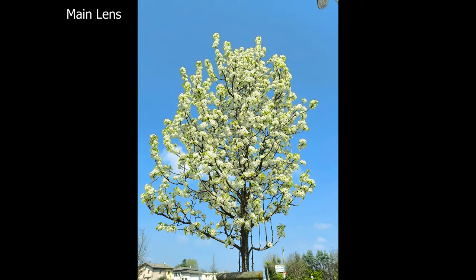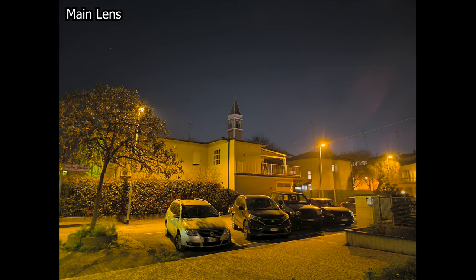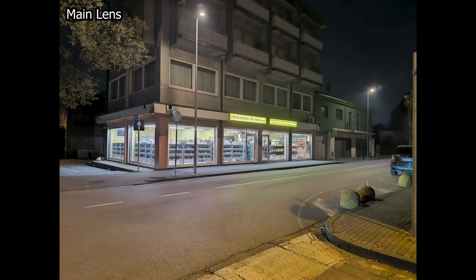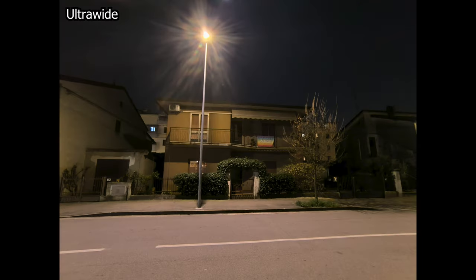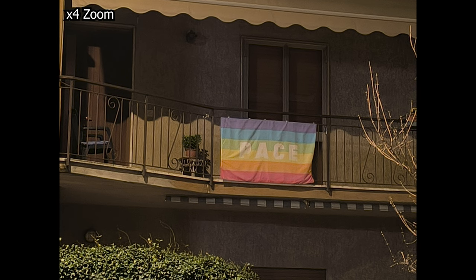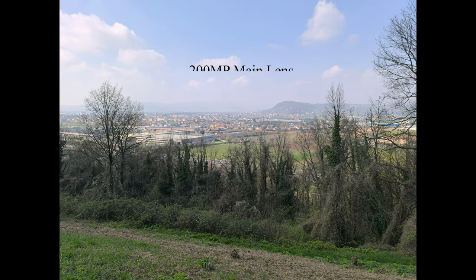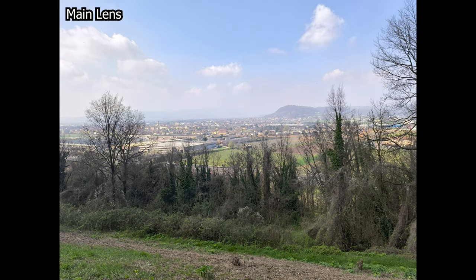The 16-megapixel selfie lens is decent — photos can turn out a little soft but are perfectly usable in good light. When it comes to low-light photography, the results are not great; the phone tends to make everything super yellowish with noticeable grain. Still, considering this phone is just under $350, the night shots are reasonably good. Selfies at night are soft as well, though better city lighting will improve results.